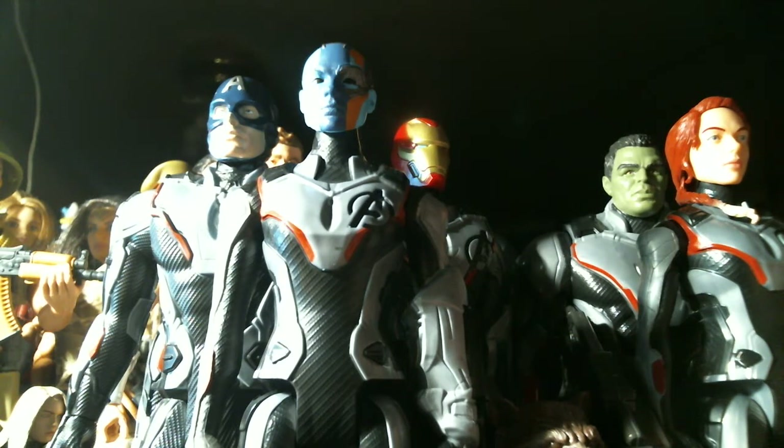I actually picked this set up at Target because it was the cheapest option. You could get this from Toy Wiz, Mercari, or other various sites. I've seen it as high as $180 for this set. I've seen it for $160, I've seen it for $125, and you can get it at Target for about $79 plus tax.